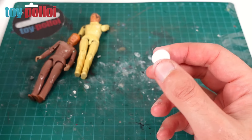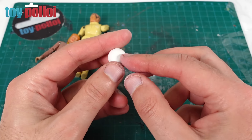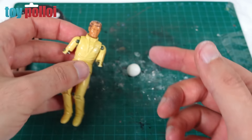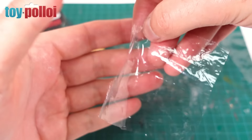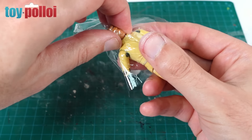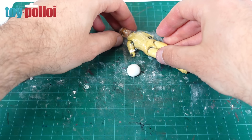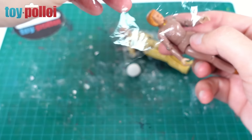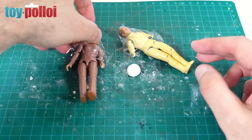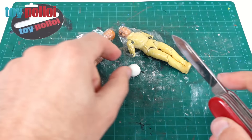I've just mixed up some Milliput - I've shown this many times before, it's a two-part modeling clay you mix together, sculpt with for a few hours, and after 24 hours it's set solid. I've got the figures here and I'm wrapping the faces in cling film because I don't want the Milliput to stick to the faces, but I do want it to get the rough shape of the face. I just cut off a small section and get sculpting to see what happens.